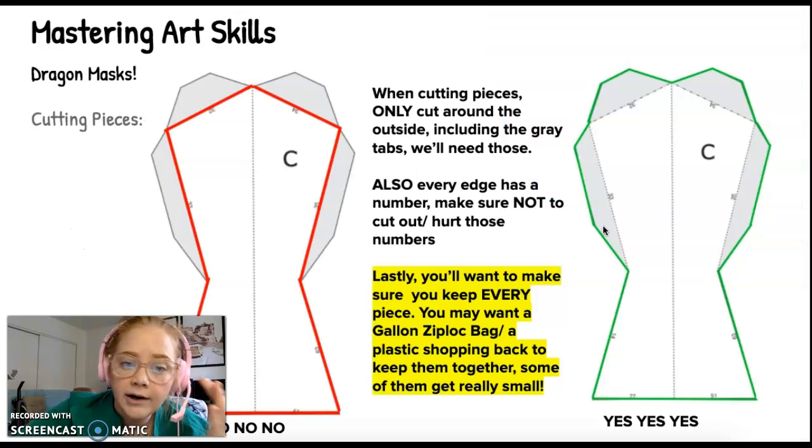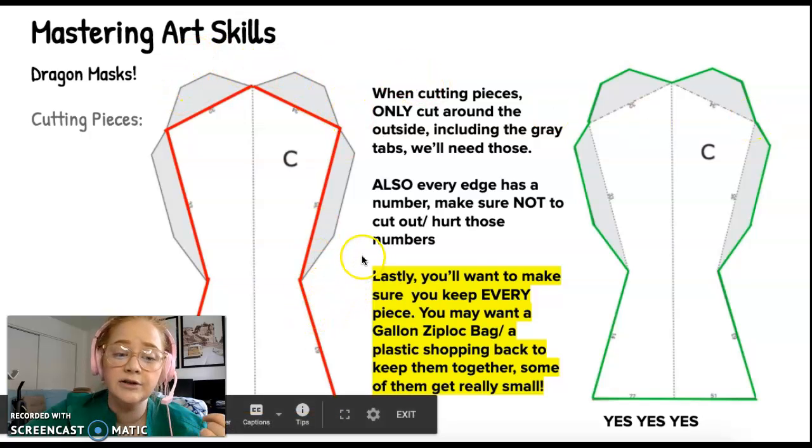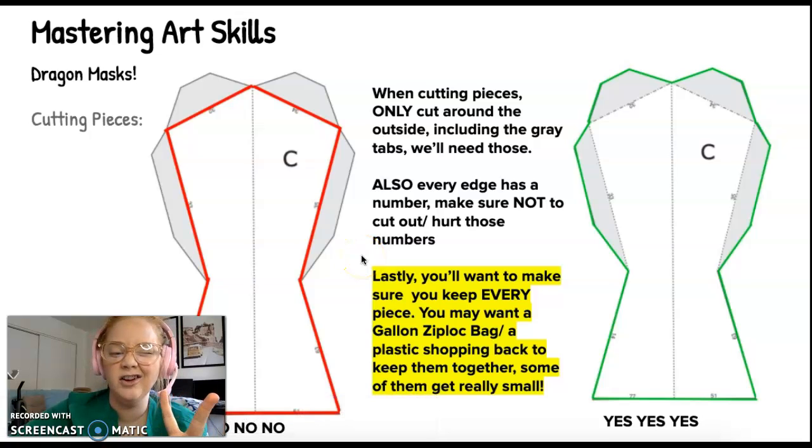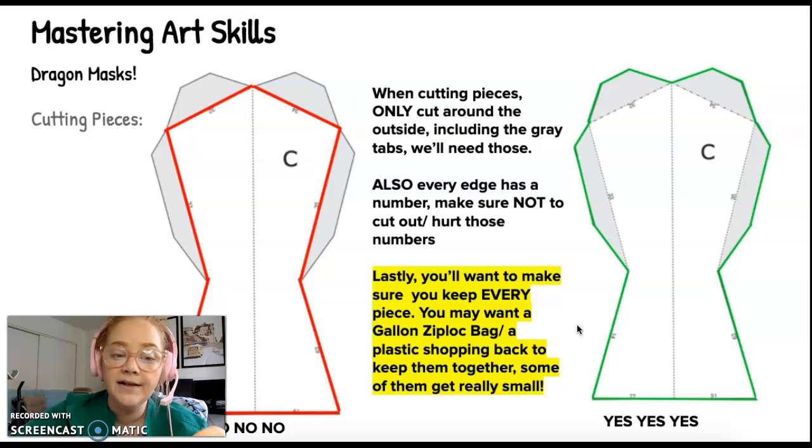For cutting your pieces, I want you to only cut on the very, very outside — the solid lines. Do not cut across the dotted lines; those are folding lines. So there are cutting lines and folding lines: dotted is for folding, solid is for cutting. We want to get as close to the edge as possible without hurting the tiny little numbers on your pieces because we really need those. These pieces are going to multiply, so please have a bucket, a Ziploc bag, or a trash bag to keep them all together because we need every single piece. It would be a pain to be missing a piece later on.